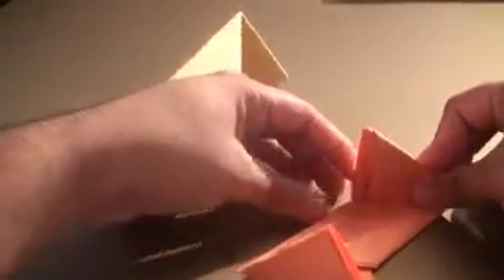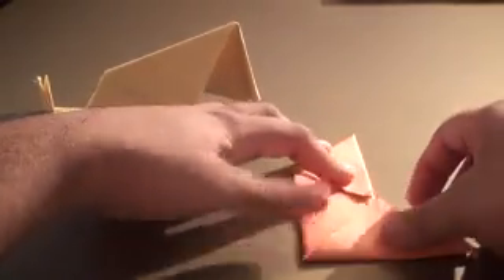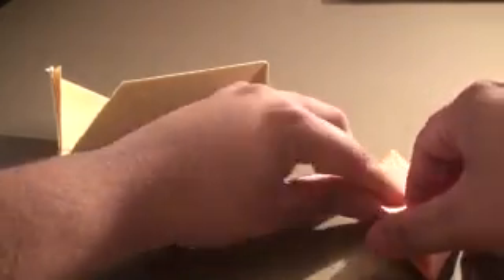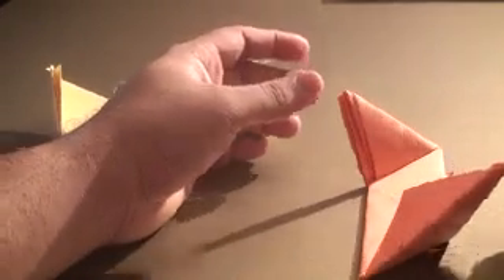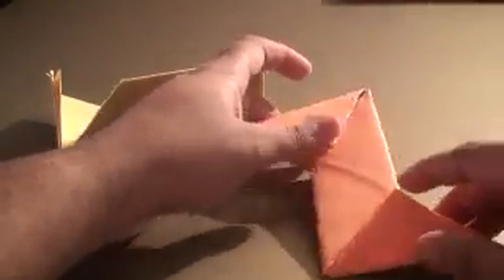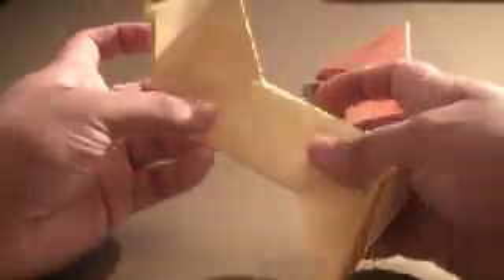Grab the tip and fold it towards the center. Simply crease the sides and then let it go — you should end up with something that points up like this. If this happens, don't worry, it's what's supposed to happen. Next, do the same thing to this side: fold it towards the center and let go, and it will pop back up.